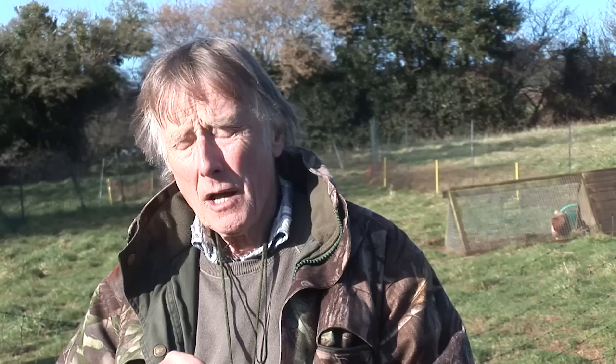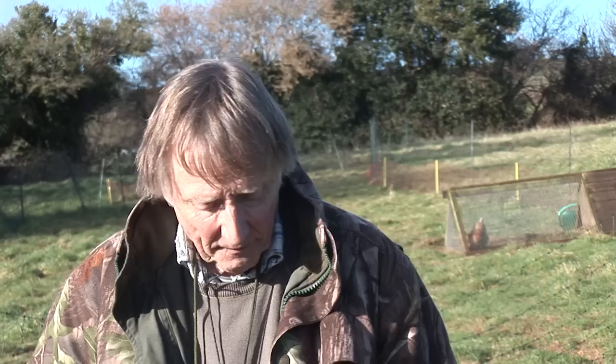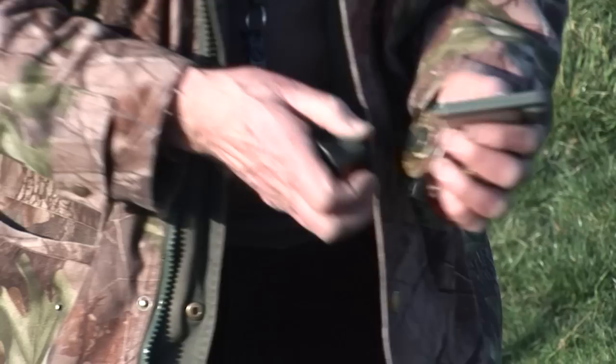If we move on to digital calls, there are two I usually use. One's the Fox Pro Spitfire, which has a whole range of calls — fox calls, rabbit calls, all sorts. The one I particularly like because it's small is the Mini Colibri, which you can fit a little amplifier on.